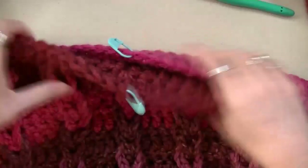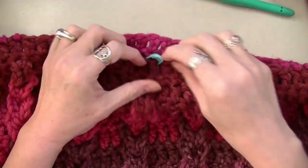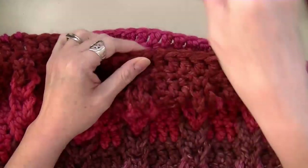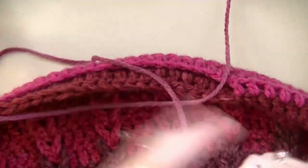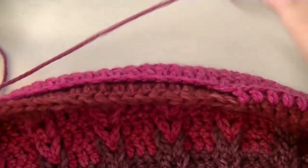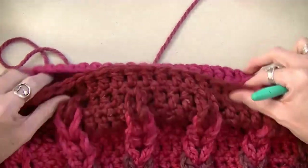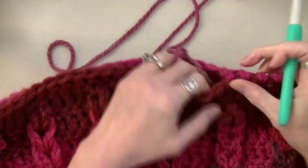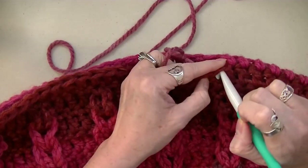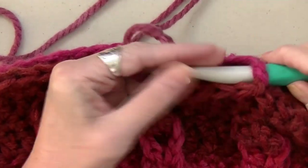So now we're going to do the collar. If you don't want a turtleneck, you can just do a couple rows of front post, back post on your sweater. But I'm going to do a big turtleneck. I like to start on the side. Just put your hook in there — I've got the sun coming in so I'm a little bit blind and going by feel. Attach your yarn — you can put it in any one of these stitches. Chain up two. Then just go in each stitch doing a half double crochet.